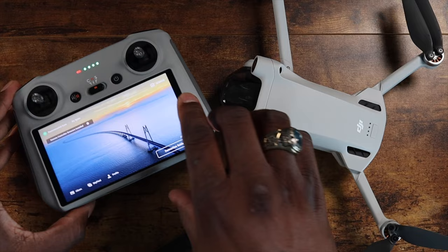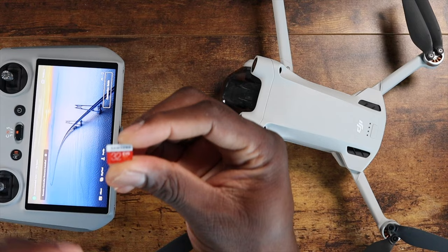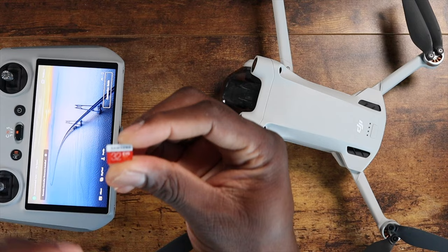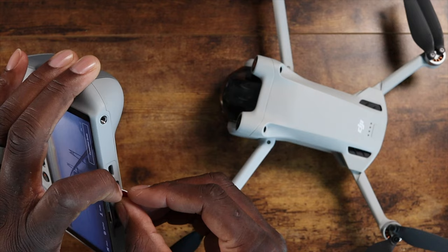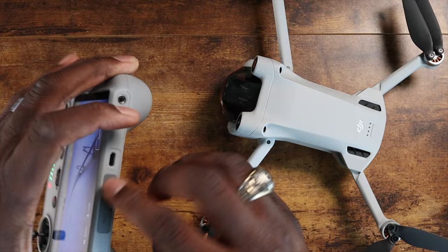I've still got to figure out what's up with my SD card — I just got a brand new Samsung card, popped it in, and it's saying it's a slow card. It's the same type I use in my Mavic Air 2. Good thing the drone has 1.2 gigs available and you can just plug Type-C into your device to drag the footage off. Anyway, that's it, man — it's your man Jay. I hope you guys enjoyed. I'm excited and I'll see you in the next video. Take care.